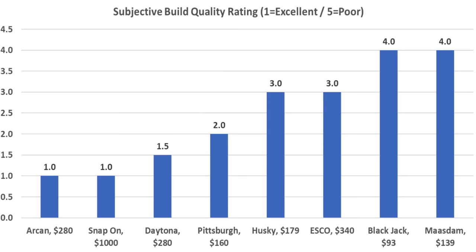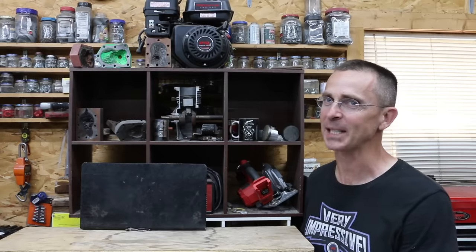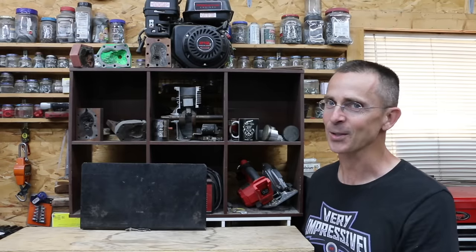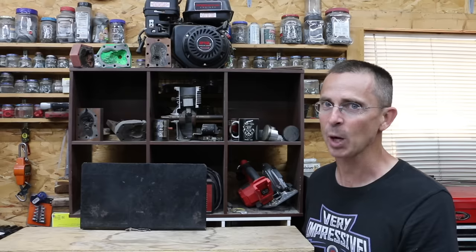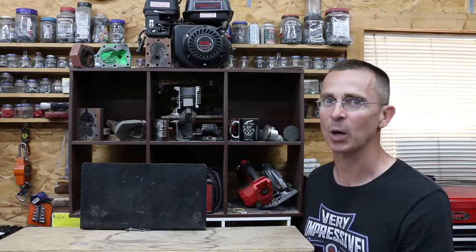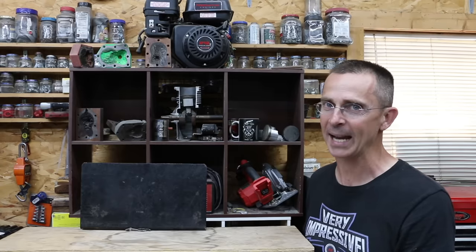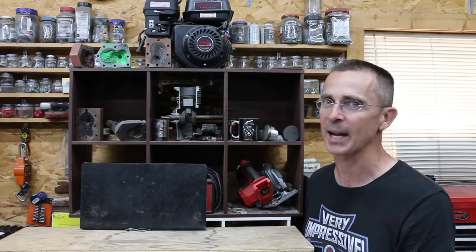Assessing the quality of the jacks — including weld quality and alignment of parts — is highly subjective. The Archon and the Snap-on received the highest possible rating of 1. The Daytona also received a very good rating of 1.5. If I had to choose just one jack, I would definitely go with the Daytona when you consider the value price as well as the performance. I also like the Husky and the Pittsburgh quite a bit — I would go with the least expensive of the two, but I'd want to check the weld quality before purchasing. If you're looking for something really light, the Archon is a very nice jack.